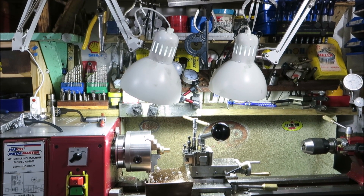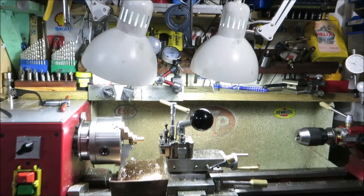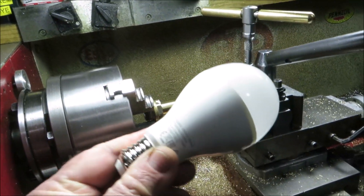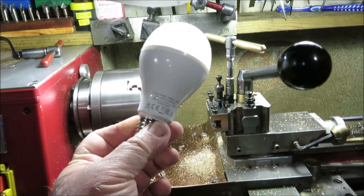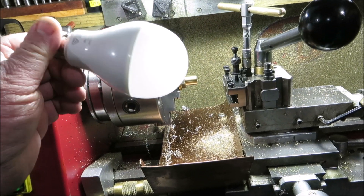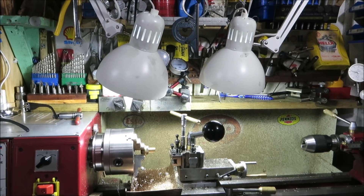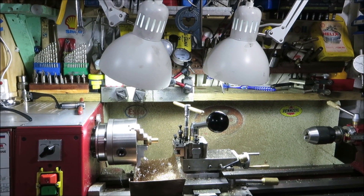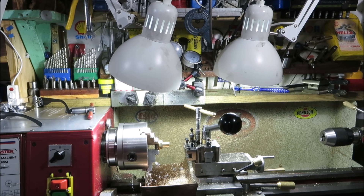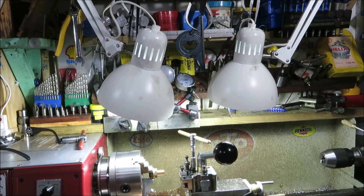I used to have a 50-watt halogen light and a 100-watt light bulb over the top — 150 watts total — and they were hot. Now what I've got in these two lights are Philips LED bulbs, only 14.5 watts each but rated at 130 watts equivalent. So over the top I've now got 260 watts of light output for a total of only 29 watts of energy — a big saving. I'm out here for hours a day, so every hour I'm saving 120 watts of power.